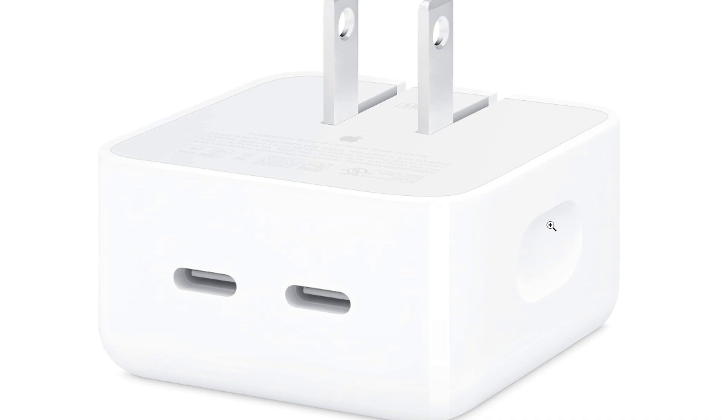Apple Quality: As an Apple product, the power adapter is designed to meet Apple's quality and safety standards, providing a reliable and safe charging experience.